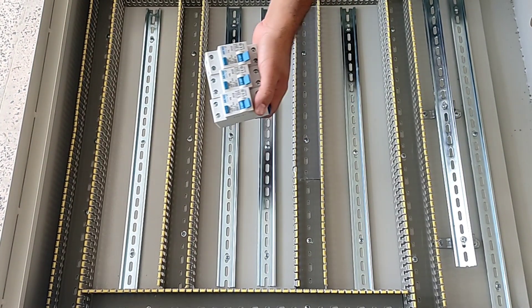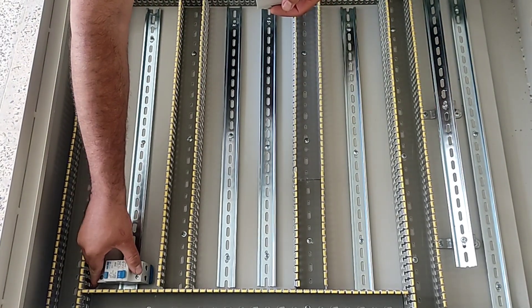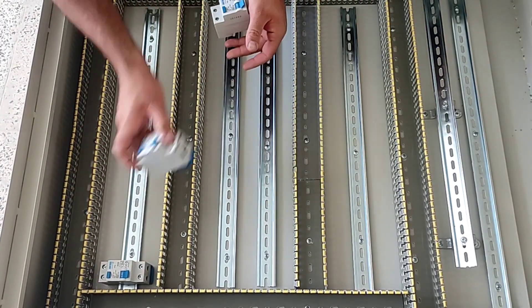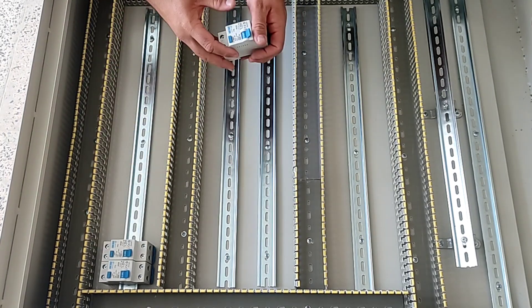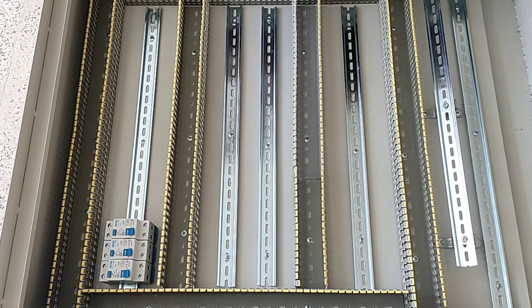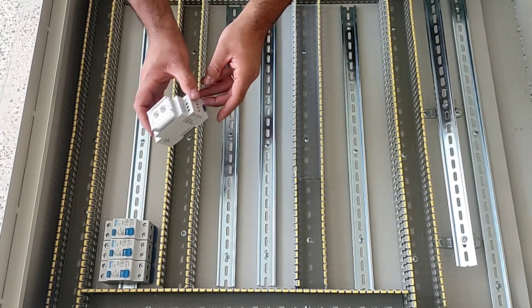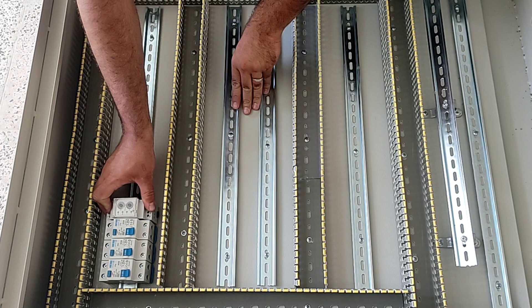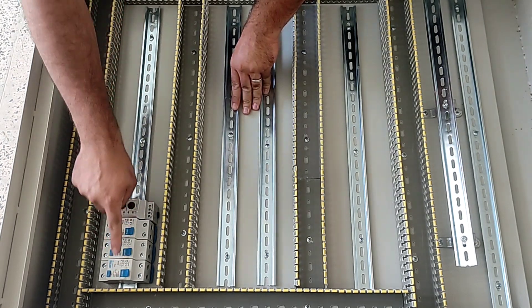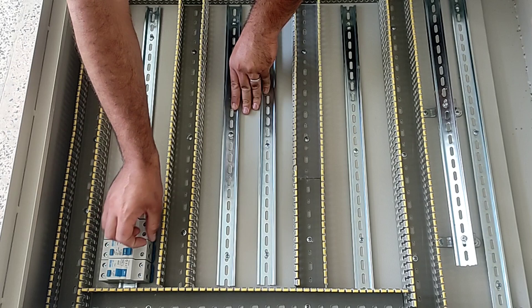We use a single-phase RCCB switch for both single-phase outputs. The RCCB switch protects the circuit against current leakage and electrocution. In addition to the three RCCB switches, a three-phase monitoring relay is used to control the output phase of the switches and send a warning signal if the switches are disconnected.